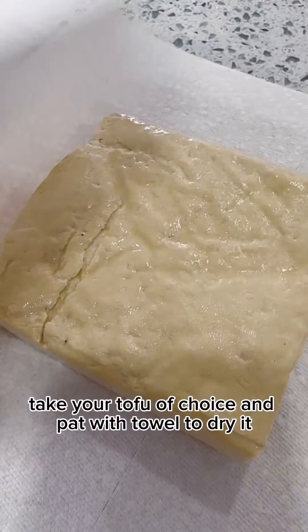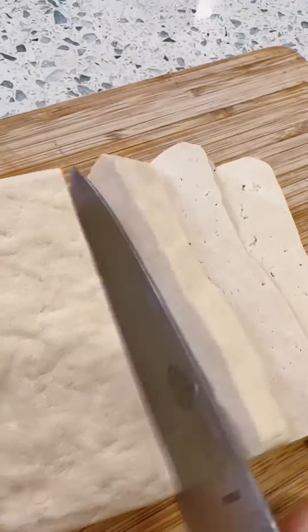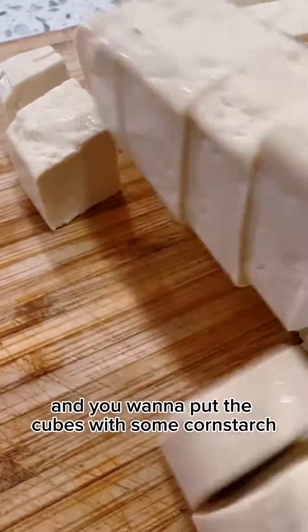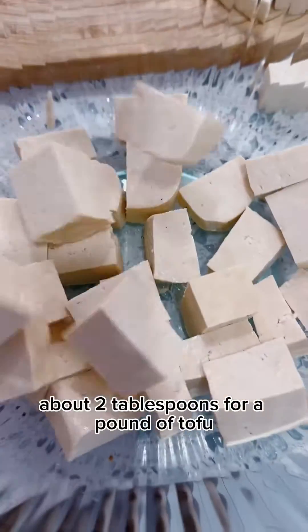First take your tofu of choice and pat with a towel to dry it, then cut into cubes. You want to coat the cubes with some cornstarch, about two tablespoons for a pound of tofu.